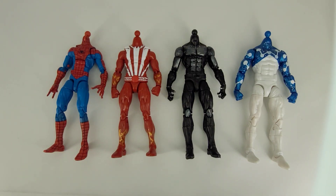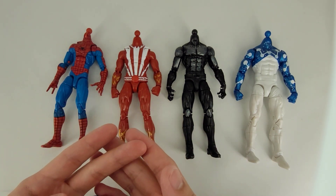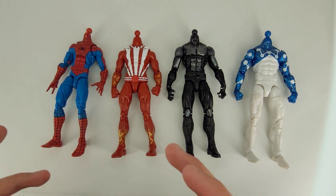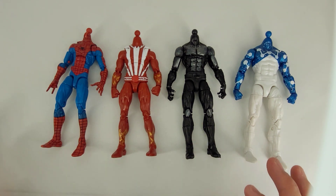Hey guys, welcome back to the channel. My name is Tosh Customs, and today we are beginning our series in Customizing 101. The goal of this series is to cover the basics of the engineering and the prep work — essentially everything you need to know to start customizing: how to take these apart, the way their joints are constructed, types of plastic, and identifying potential problems you'll have working with a specific mold. We are starting with Marvel Legends.